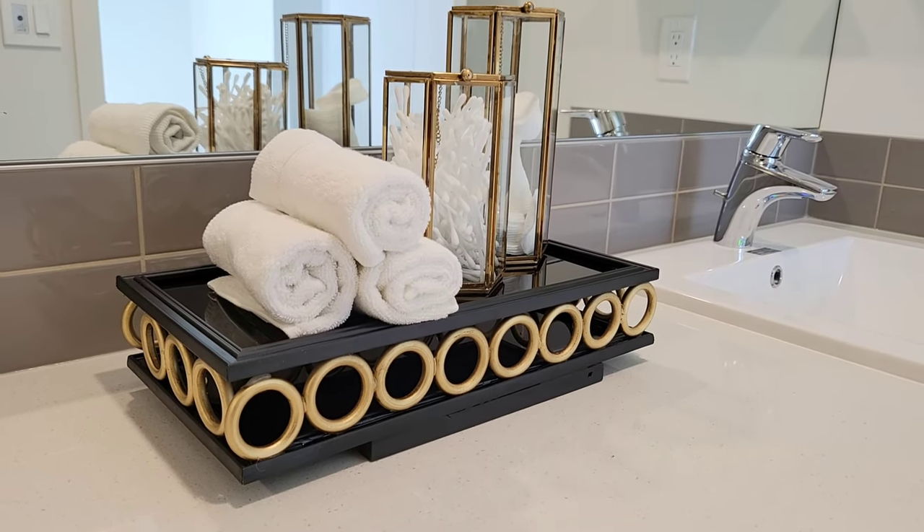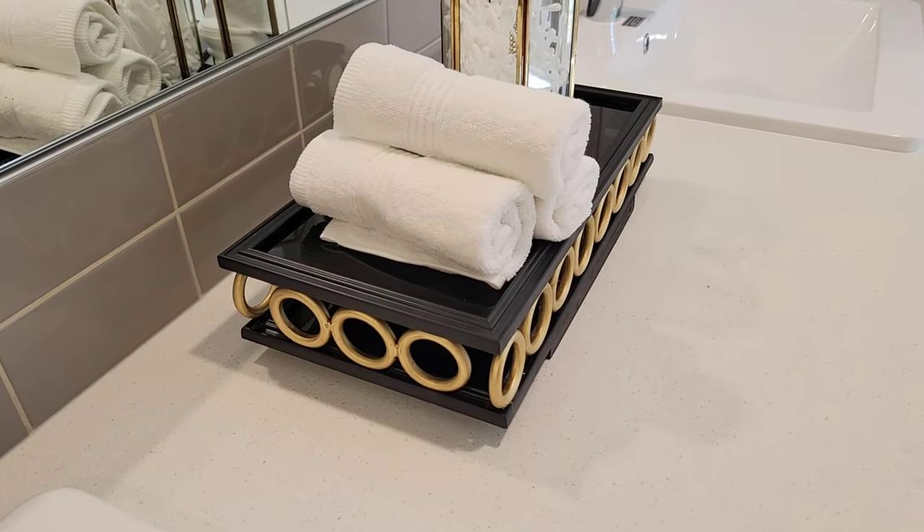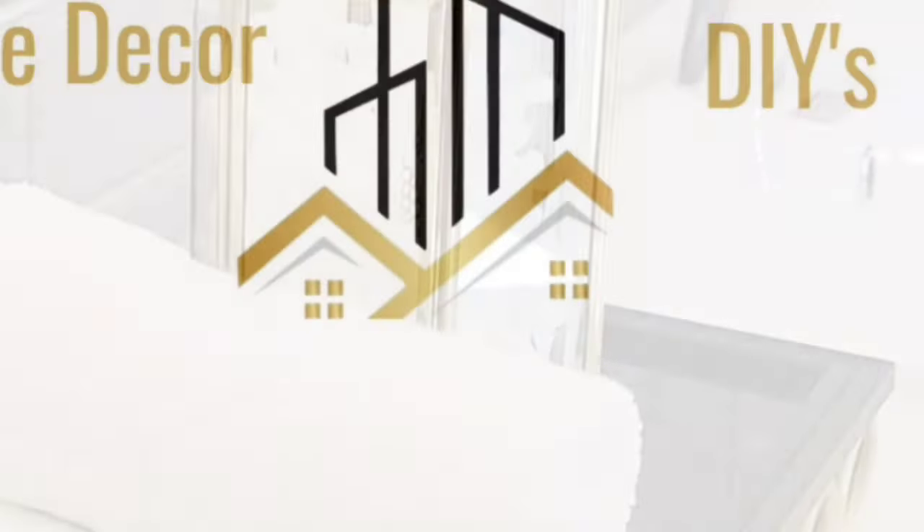Hello guys, welcome back to the channel. Today's video we are making a black and gold tray using items that I purchased from the Dollar Tree. If you're interested, keep watching.